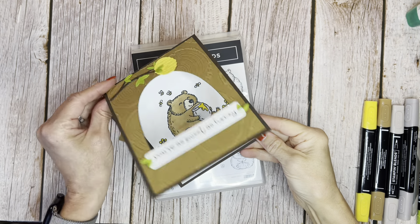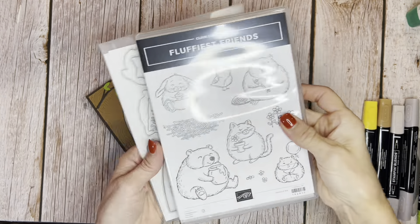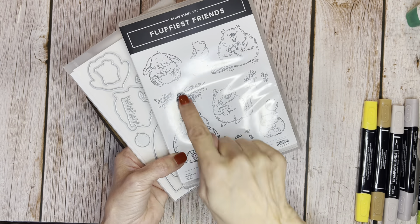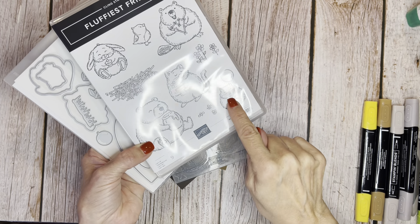Hello friends, it's Cindy Brumbaugh from CindyLeeBDesigns.com, Independent Stamping Up Demonstrator. Today's card is using one of our online exclusive bundles, The Fluffiest Friends, with the sweet little critters here: the bunny, the bird, the little beaver, the bear, kitty, and we're going to say he might be a gerbil or a hamster or a guinea pig.